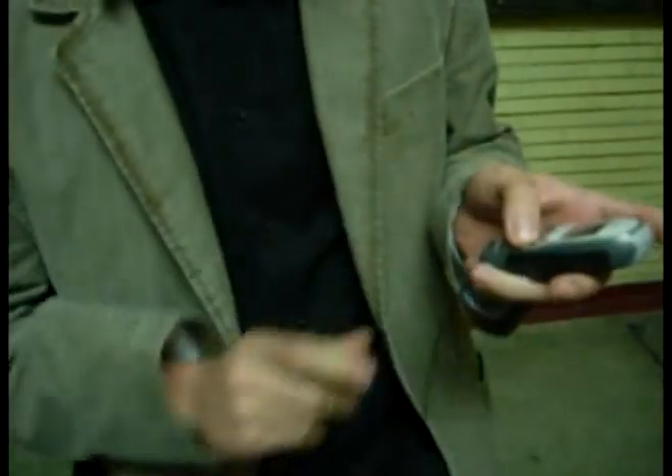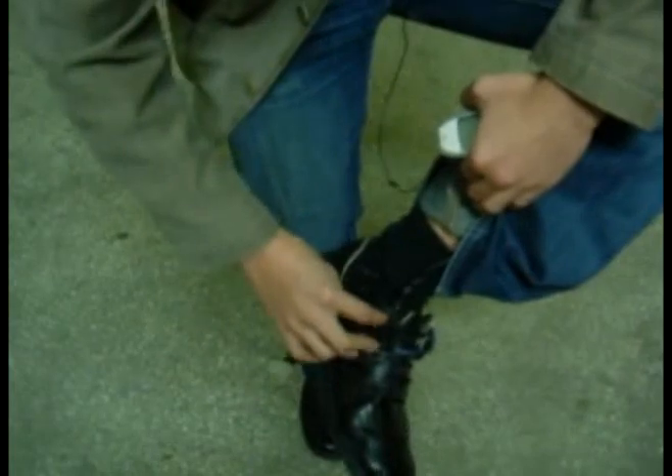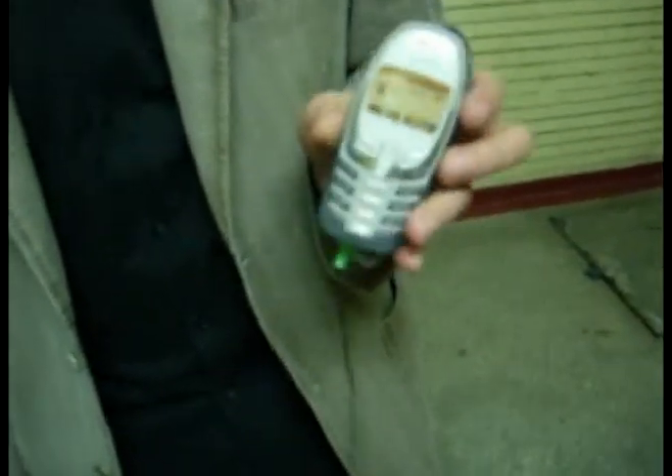Well, that's not a problem. I'll just charge it. Forgot the switch. There we go, it's charging now. Beautifully.